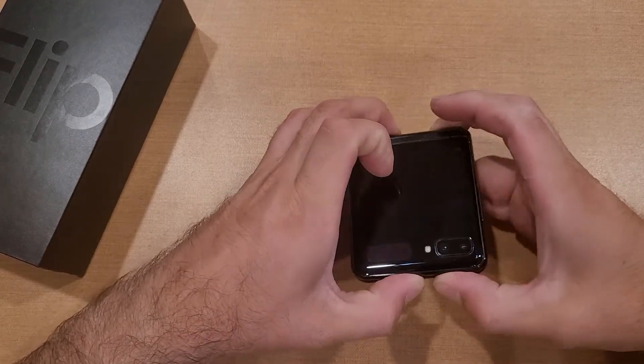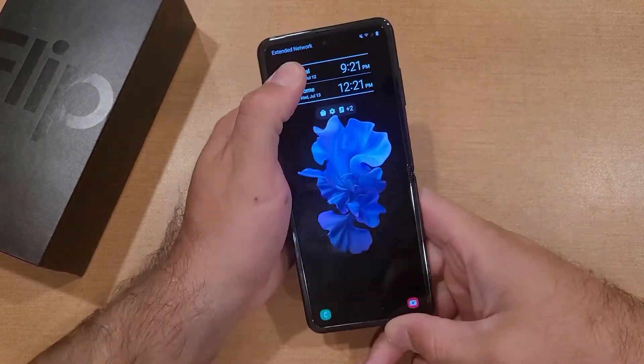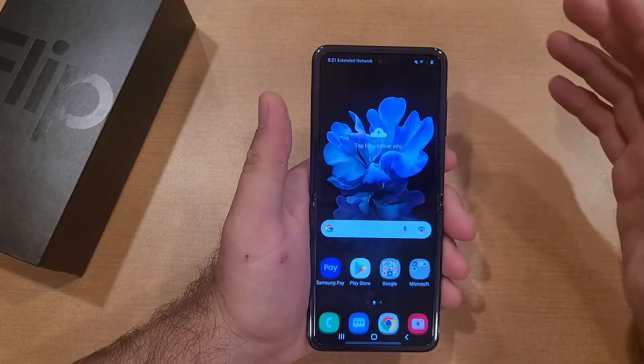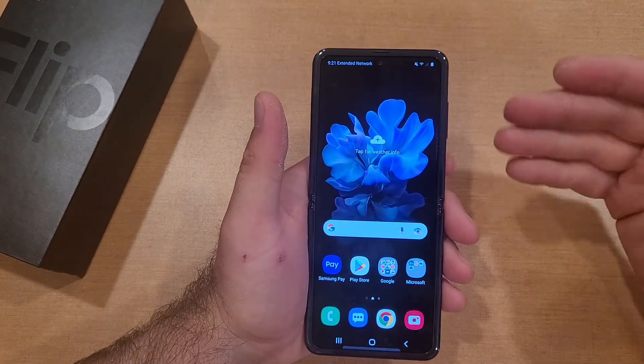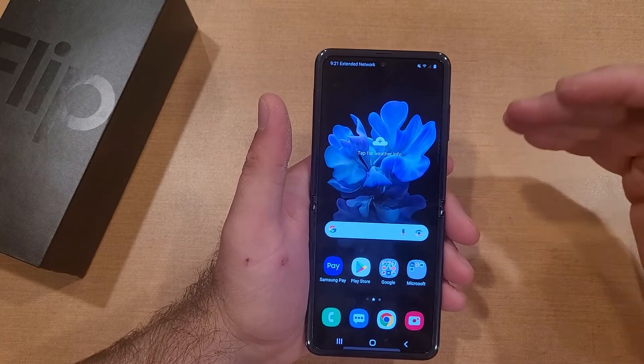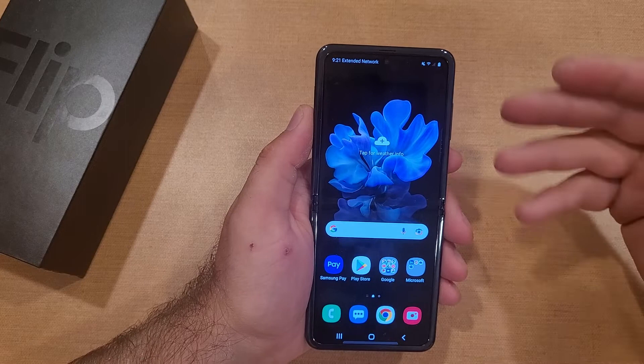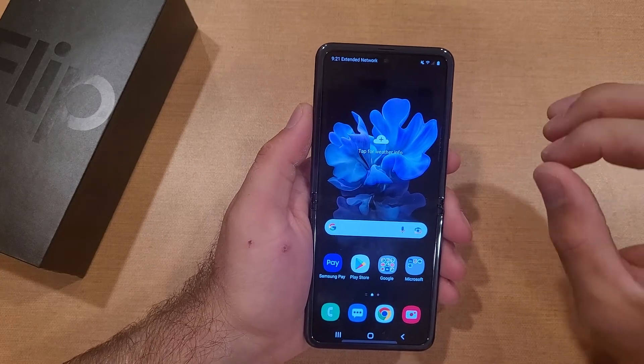Welcome to One How To Smartphones tutorial. In this video I'll be showing you guys how to turn an alarm on and off on a Samsung Galaxy Flip, how to set it, go over some of the settings, show you how to add it as a widget or shortcut, and how to snooze it and turn it off.